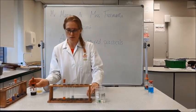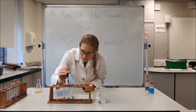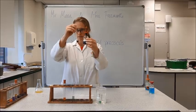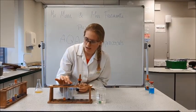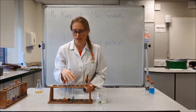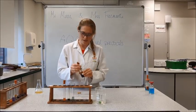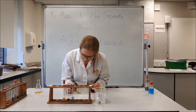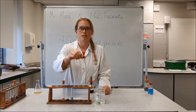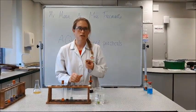Our final test is for starch, so I'm going to add a few drops of the iodine solution. It seems that it hasn't really worked — this could be because not enough starch has dissolved into the solution, or there isn't a high enough concentration for us to see a significant colour change. So what I'm going to do is put some iodine directly on the biscuit, just to prove that the biscuit does actually have starch in it.